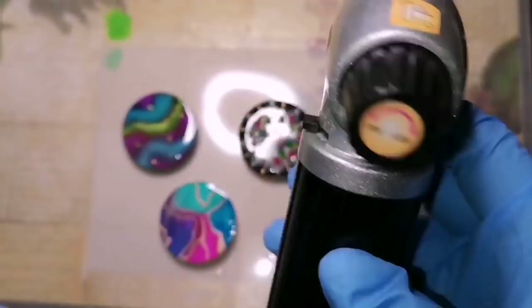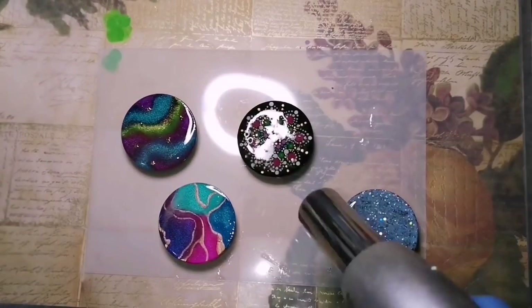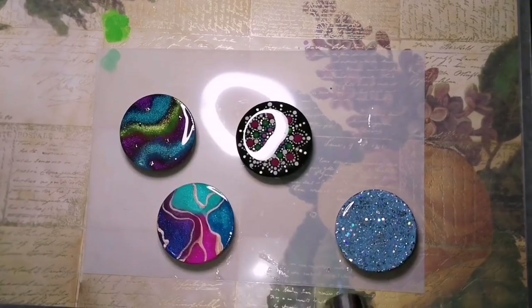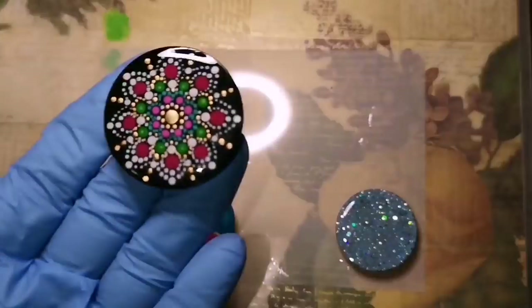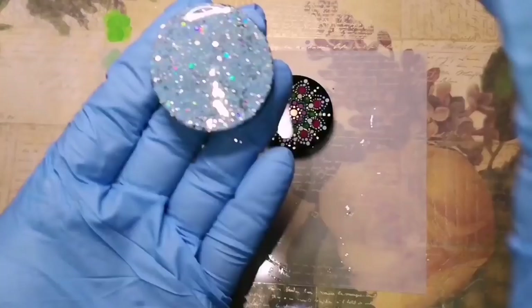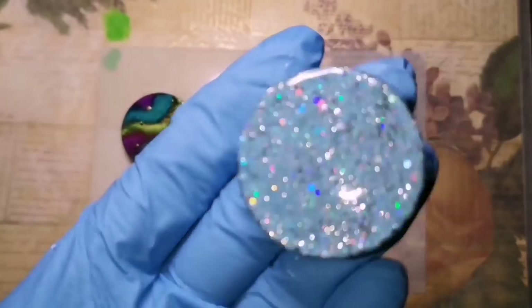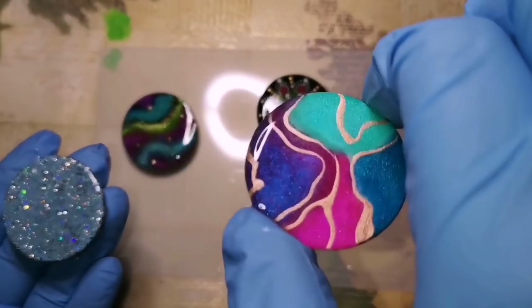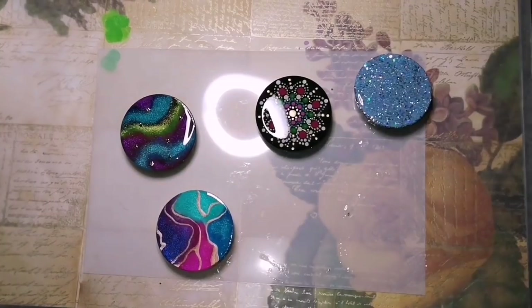They look so beautiful. So we are going to let those dry for 10 to 12 hours. But first, we need to get the bubbles out. I did have an Art Resin torch, but unfortunately it broke recently, so I had to get a culinary torch from the local Canadian Tire. On a low setting — because we're working with plastic and tape and glitter — just blow the bubbles right out of the surface so that those micro bubbles are gone. You might have to go over them a couple times.